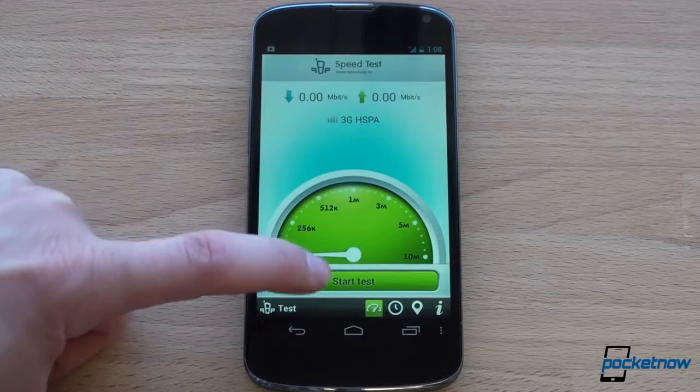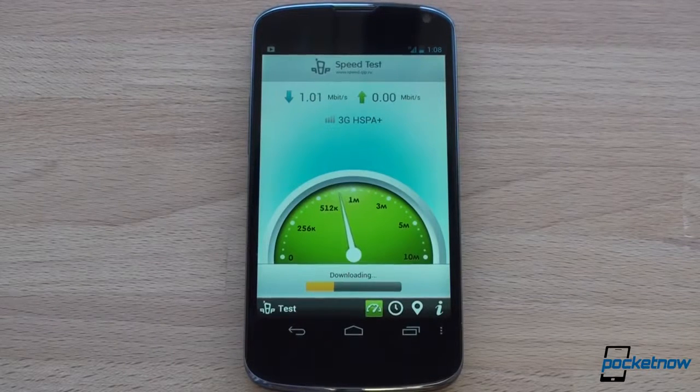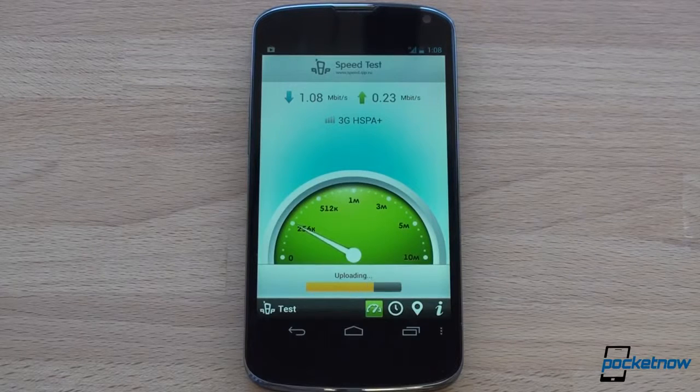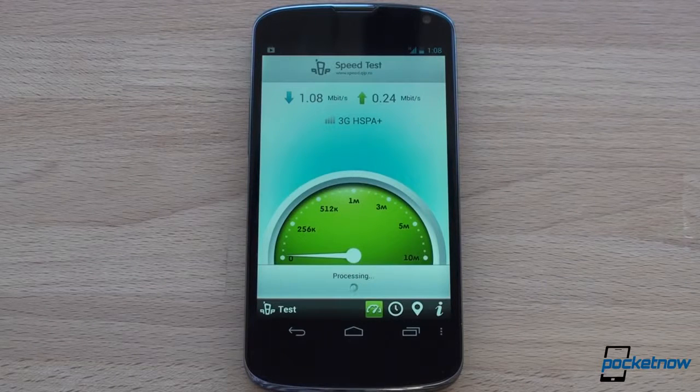It says we're over HSPA, not HSPA+, so we kind of know the results we're going to get — we should be a little bit slower here. On AT&T 3G, you'll get anywhere from 1 Mbps down to as high as 10-11 Mbps down, depending on where you are and how many people are on the network. These are pretty poor results. We're going to have to test this more extensively later when we have a better signal over HSPA+. You're not going to get LTE speeds, but you might get bursts of LTE-like speeds.